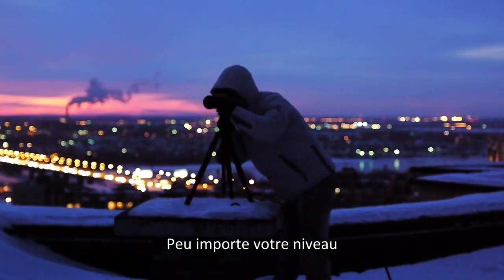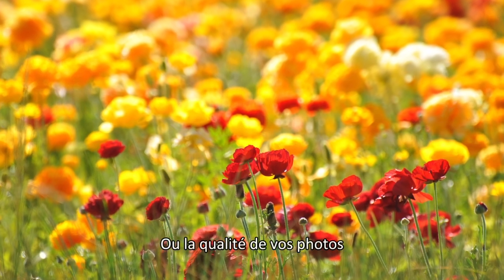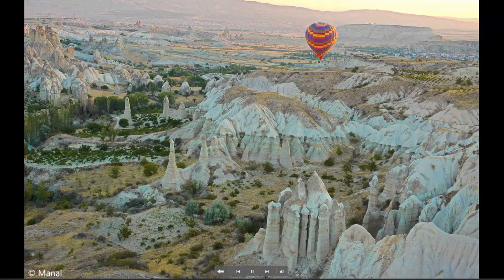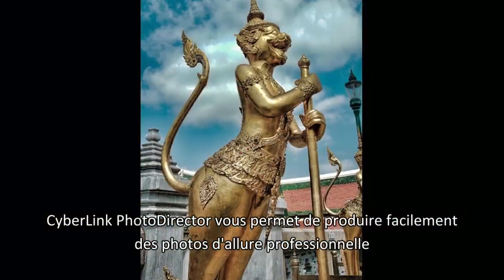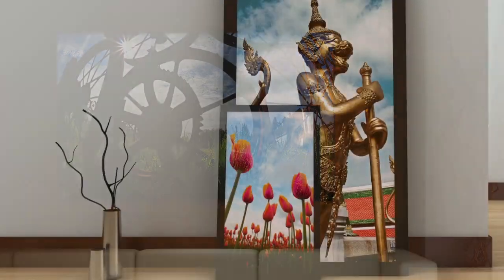No matter what kind of photographer you are or what kind of photos you take, CyberLink PhotoDirector gives you the tools for professional perfection.